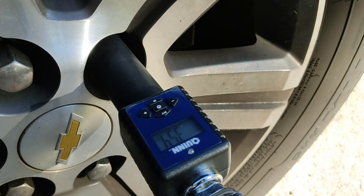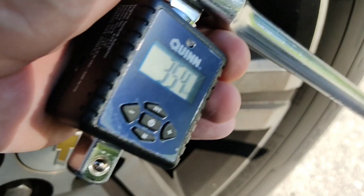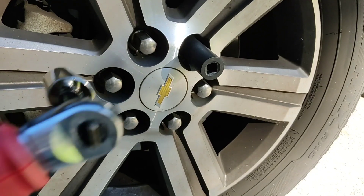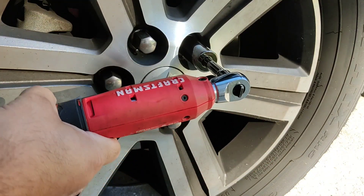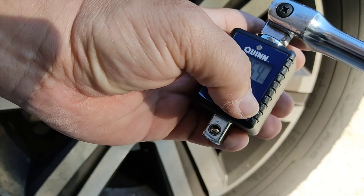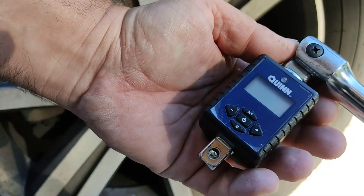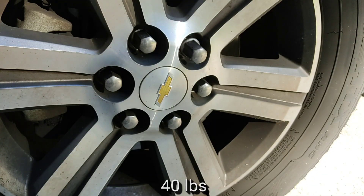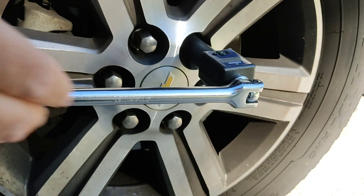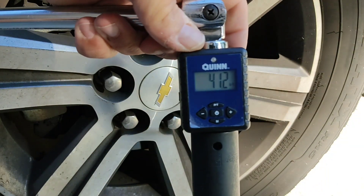35.4. Took it right off. Set it to 41. 41.2.